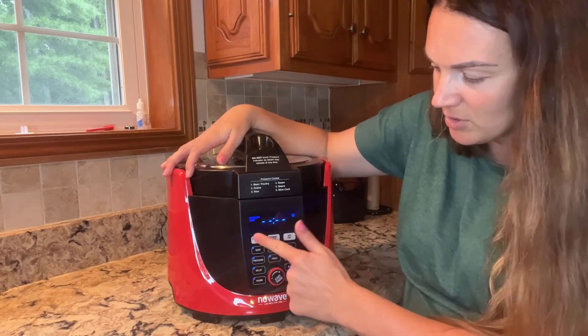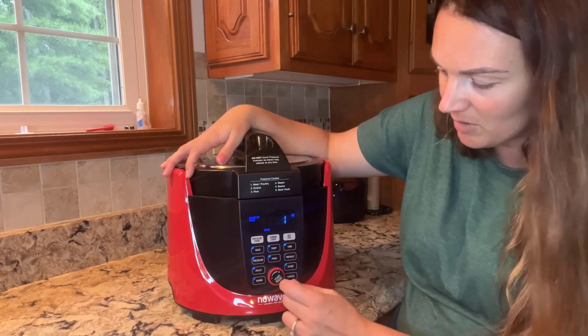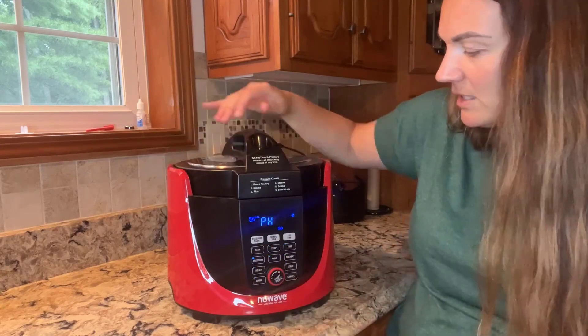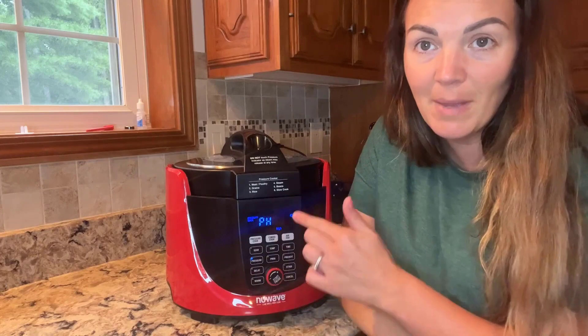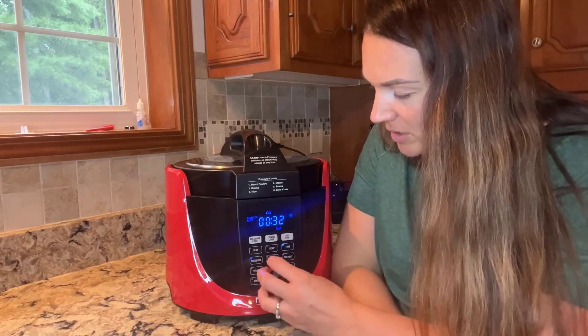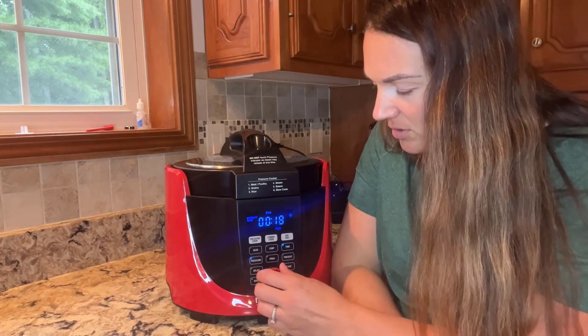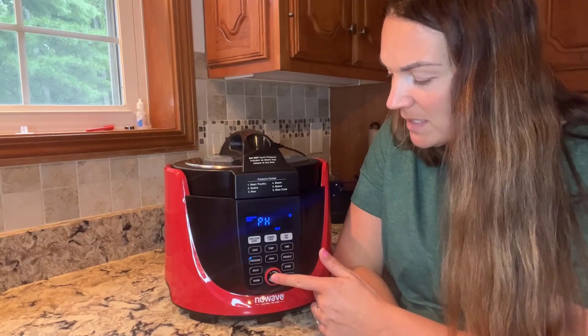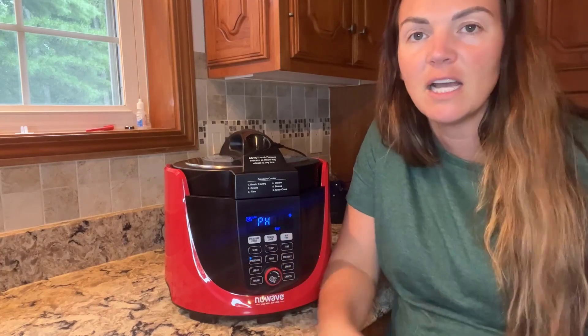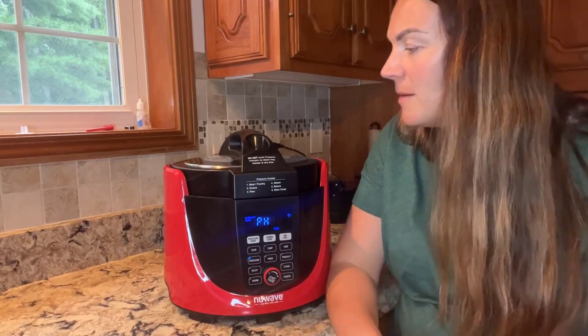I'm going to go back to pressure cook, hit the program button, and start it. This gives you an automatic time of 40 minutes, but you'll want to change it to whatever you need. I'm going to change it to 20 minutes. It defaults to high, but if you want to pressure cook on low you can change that.